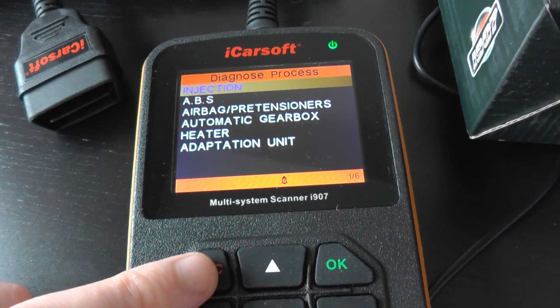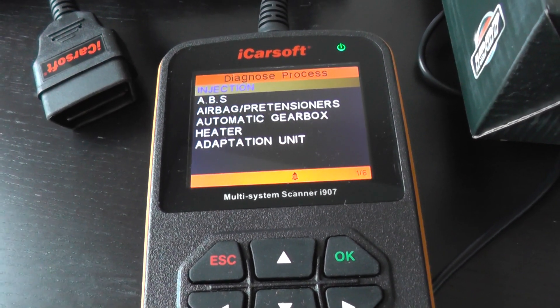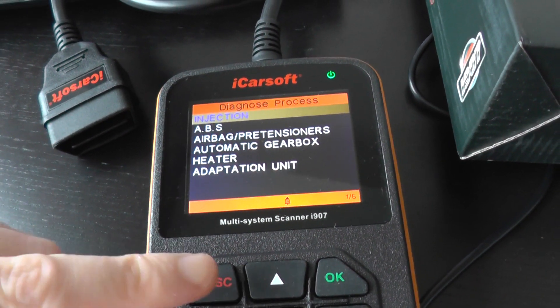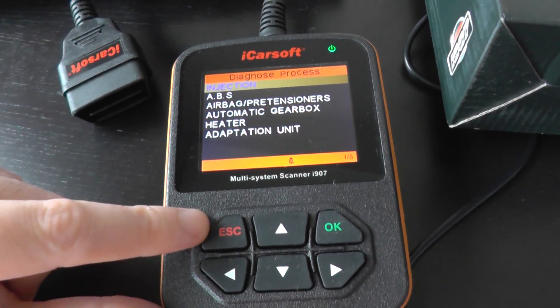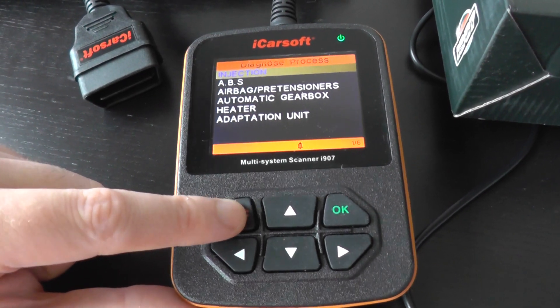just click the link directly below this video. You'll find lots more pictures and videos of the tool in action — resetting engine lights, resetting ABS lights, things like that. Just click the link directly below this video and you'll find this on our website. Thanks for watching.